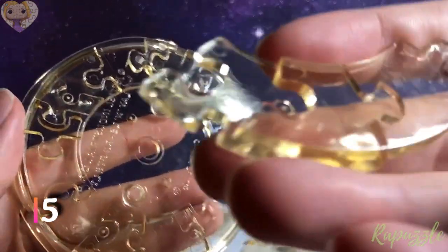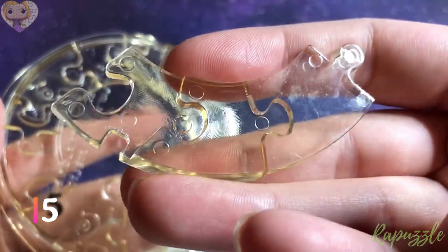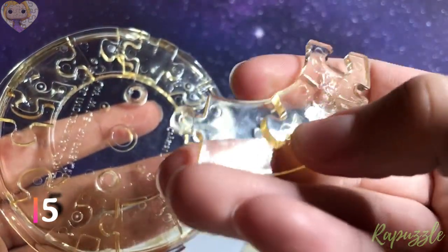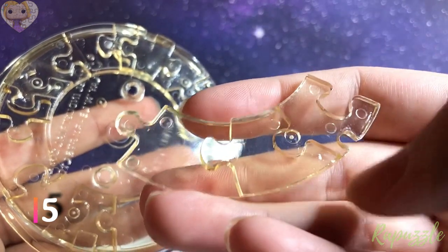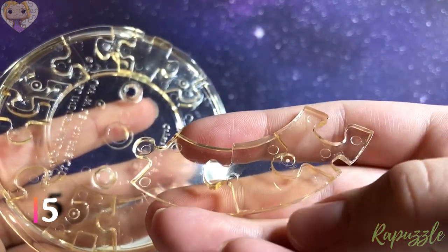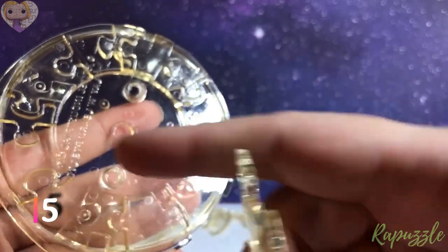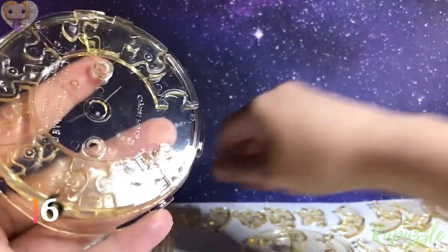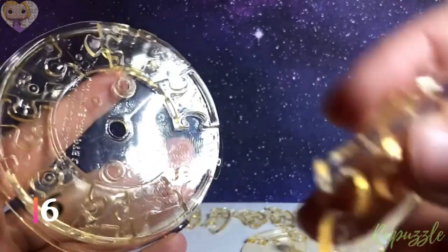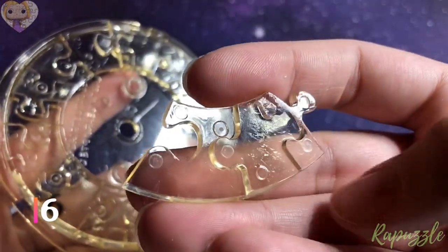Step number five: this piece has one going in, one going out. Flip it over — one going out, one going in, a notch right there. With this side facing downward, it is going to connect to the bottom right.